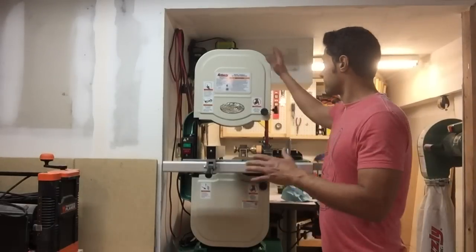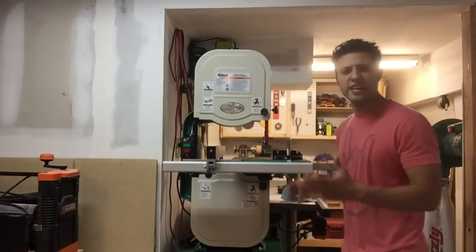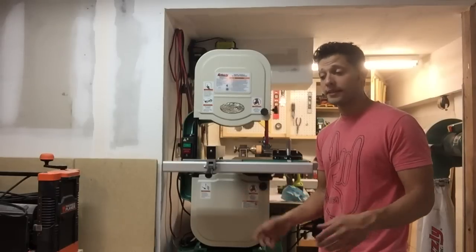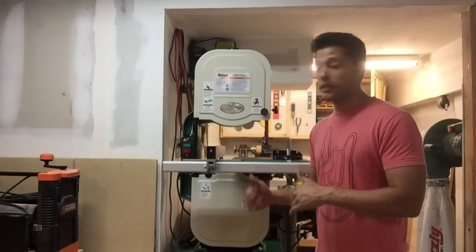The first thing I want to tell you is it's all heavy-duty cast iron and aluminum construction. Very heavy-duty. This thing weighs, I think it was like 205, 206 pounds. To get it up on the stand by myself was no picnic. This thing's heavy-duty.